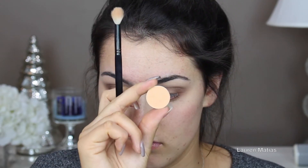Now I'm taking that same crease brush and running it over the whole entire eye. Then I'm going to take Peach Smoothie and anywhere I see any jagged lines, I'm going to focus Peach Smoothie there to blur everything out.